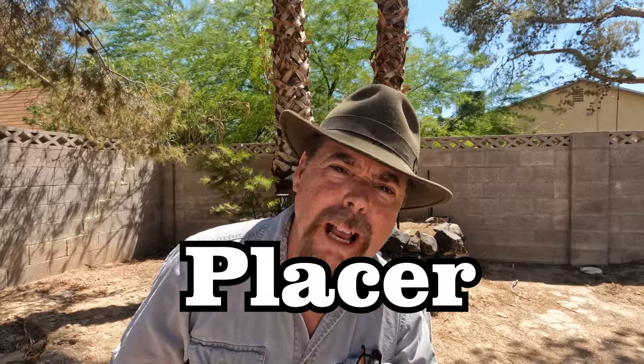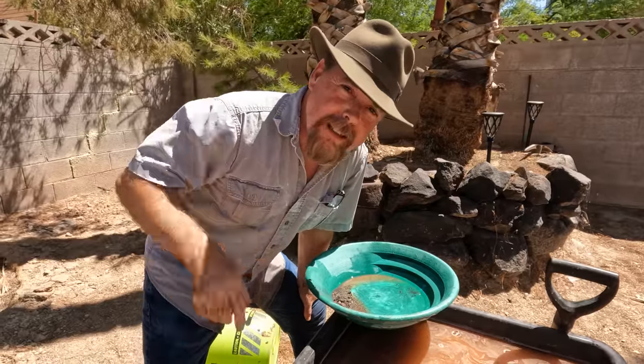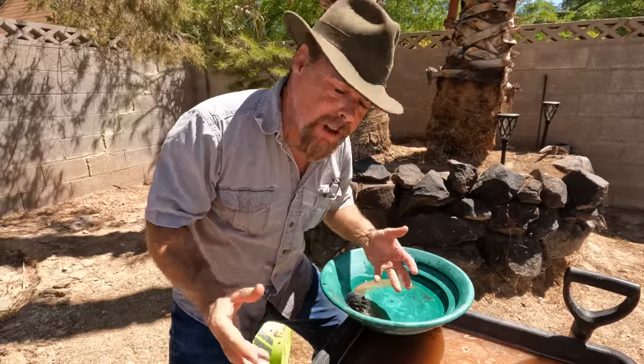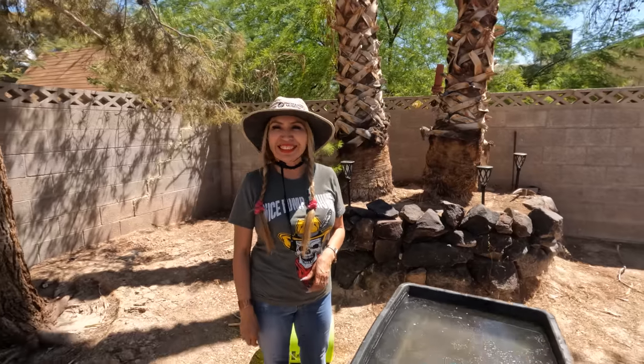Hey guys, I'm gonna show you how you can get extra placer gold using my tips and tricks, and I guarantee you some of these you've never seen before. I got a trick for you guys that's gonna really help out, especially you new guys out there who have issues dealing with black sand, because I know it's a pain in the butt trying to get through all that black sand when you got fine gold on the bottom.